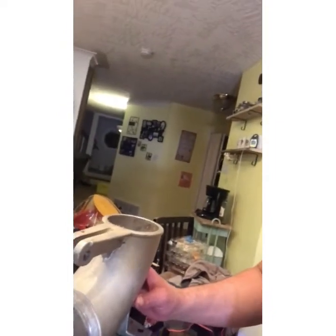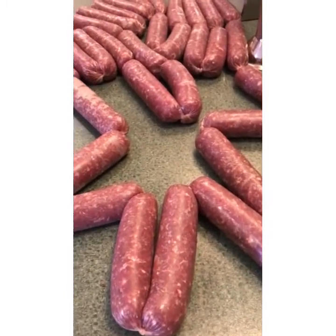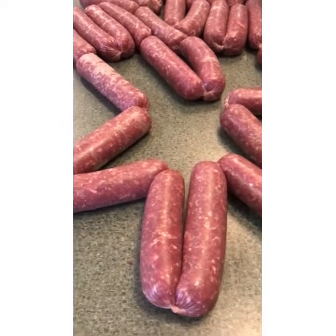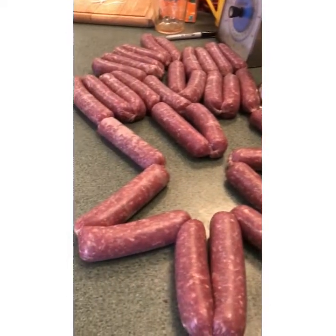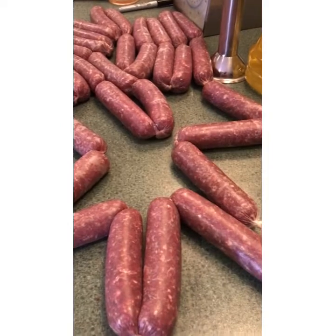With the hand stuffer, one thing we found when you're twisting them is that you want to alternate the direction — twist one way, then the next one the other way, or you'll wind up unraveling your sausages. This is the first time we've ever made sausages here and we're pretty excited. We can't wait to eat these. God bless you from the homestead — have a good night.